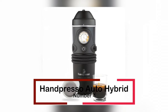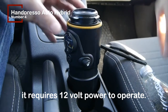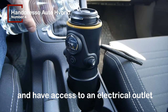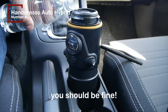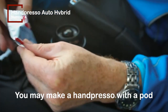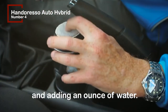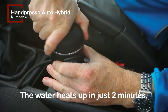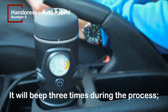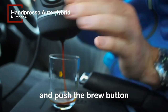At number 4, we have the Handpresso Auto Hybrid. Although it is a hybrid Handpresso machine, it requires 12-volt power to operate. However, if you travel by car and have access to a 12-volt outlet, you should be fine. A fast espresso can also be made with the Handpresso — you may make one with ground coffee by running it through your grinder, tamping it down, and adding an ounce of water. The water heats up in just 2 minutes, and you can monitor the progress on the tiny LCD screen. It will beep 3 times during the process.